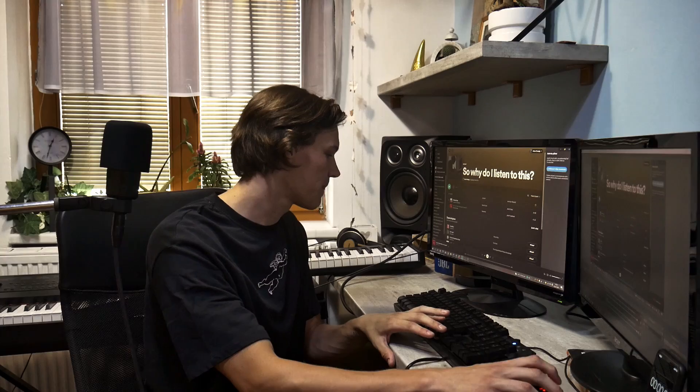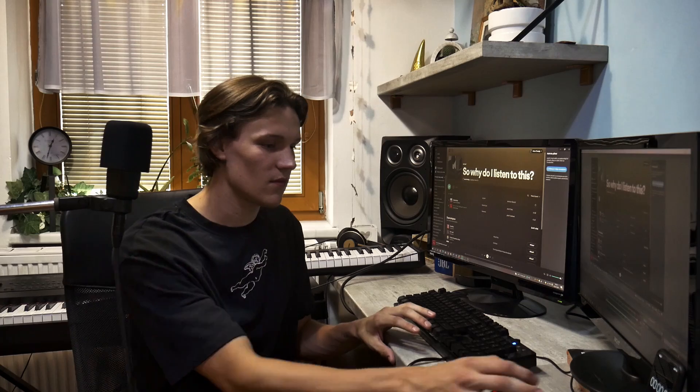I haven't even heard it fully — I was just listening to it while speaking to someone, so I said I wouldn't listen to it until now so I could review it fresh. I'm so looking forward to this. This is my actual first reaction to it.